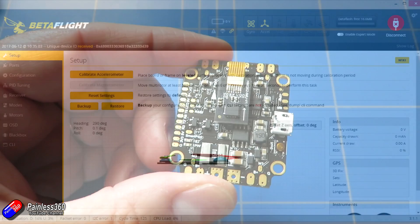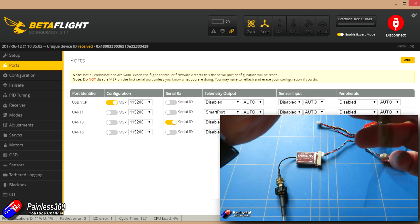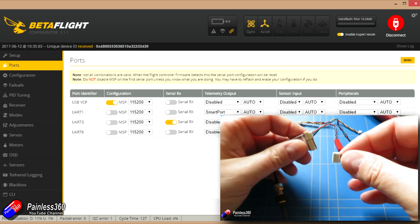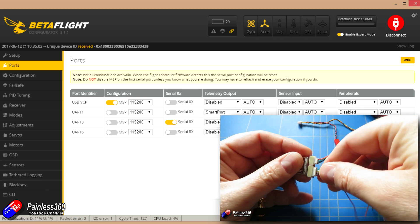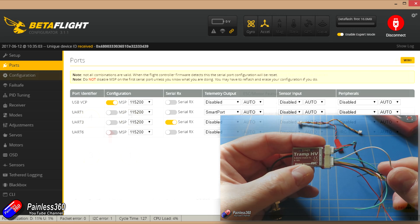Jumping back into Betaflight and clicking through the tabs, here is how the ports are set up. The USB VCP port is set to MSP, which is pretty standard. The other ports available are UART 1, 3, and 6. UART 3 is the one presented at the side for the receiver and it's set up for SBUS. UART 1 is set up for Smart Port Telemetry. UART 6 is set up for IRC Tramp — we looked at the Tramp a couple of weeks ago. That allows you, through the Betaflight on-screen display, to configure things like power settings, frequency, and the band you're using, all through the sticks on your transmitter.